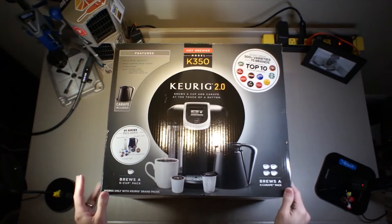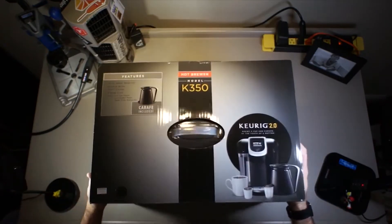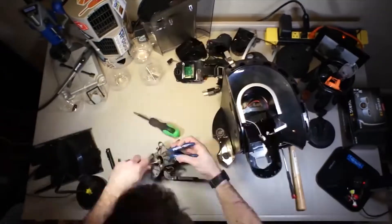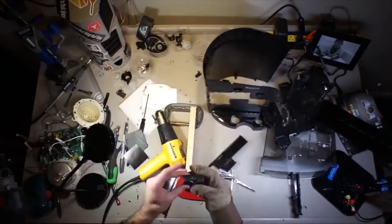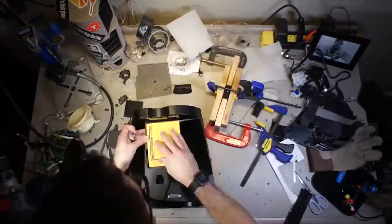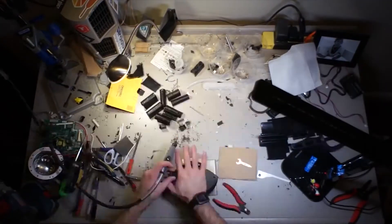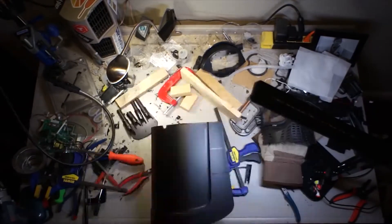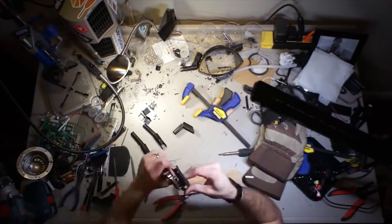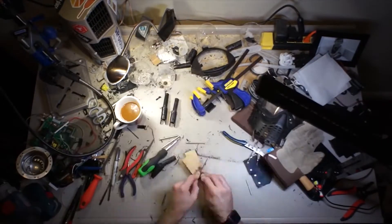Maybe step by step, tell us about the build. Well, I recorded the entire thing — I did a time lapse. Start to finish was about 199 hours, 56 minutes, and 36 seconds. I didn't really have a plan going in, just sort of had a general idea of what mechanically things would look like, and roughed it in as I went. And you actually gave a talk here at DEF CON about this — how was that received? It was a lot of fun, I had a blast. People seemed to like it.